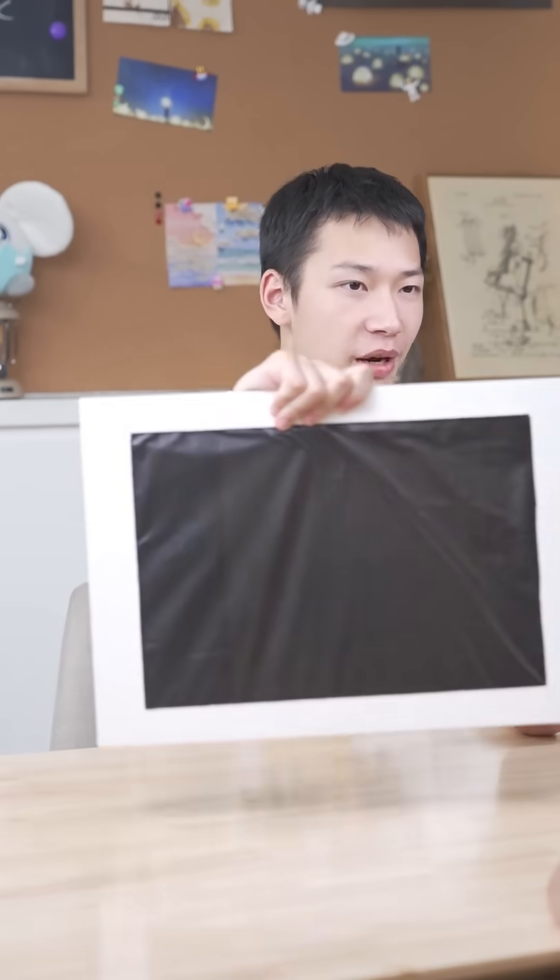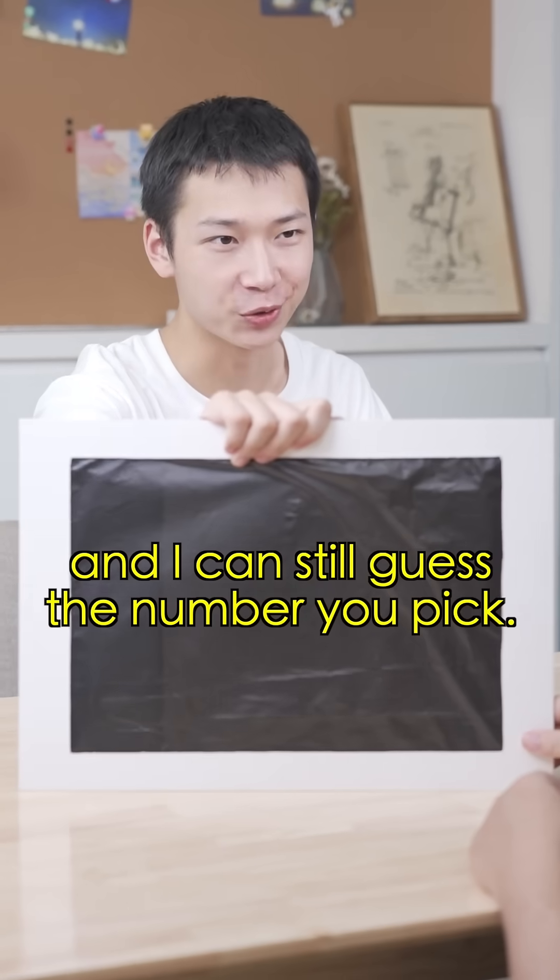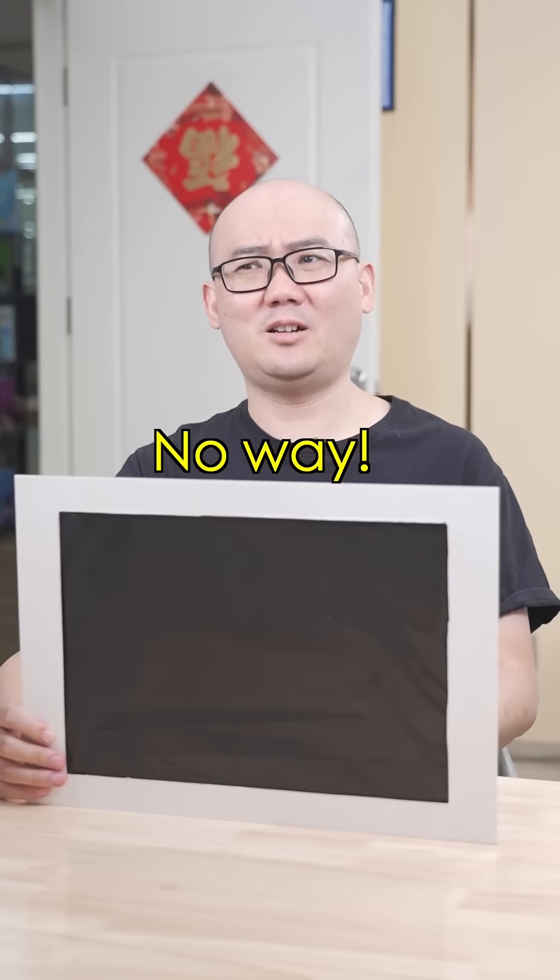This is an opaque black curtain. Hide your hands behind it and I can still get the number that you picked. What? No way!